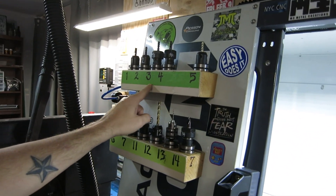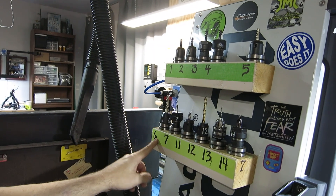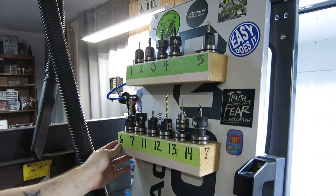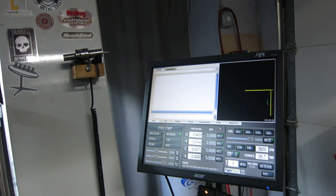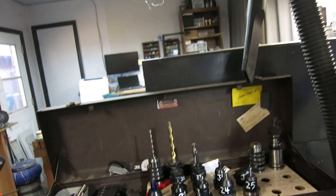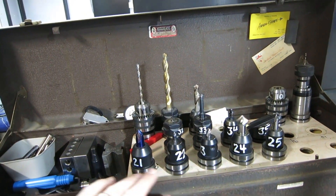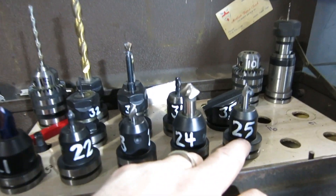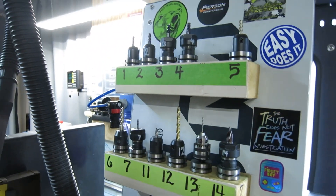Before we get to the machining I want to show you all the cutting tools I use for the tranquilizer ER spinner. I use a total of ten cutters to machine the spinner. I have them numbered so I'll know what tool corresponds with my tool number in Pathpilot, which is the program I use for the Tormach. I use this chamfer one, this smaller chamfer one, and this logo engraving bit here, plus all of the others.